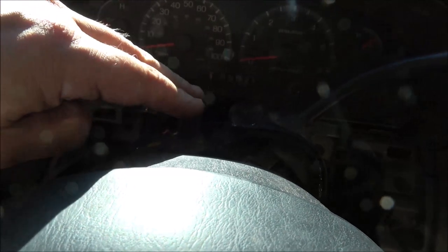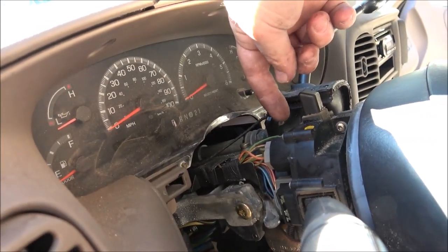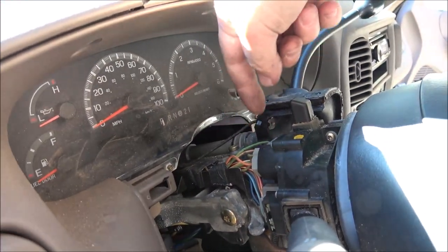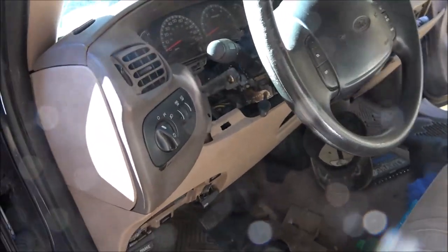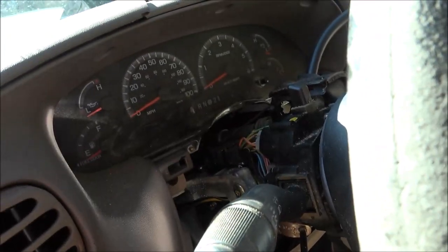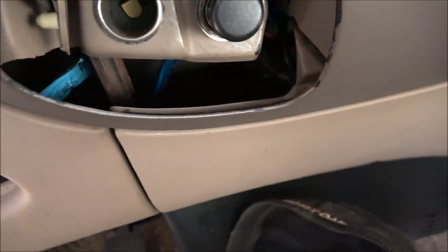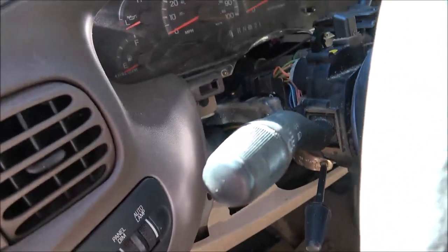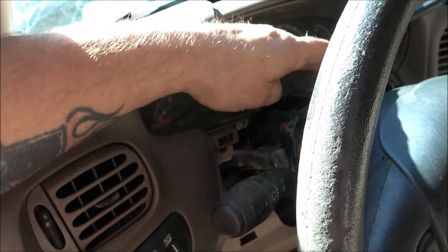The only thing I can figure is it's not making a good connection up inside here. I've wiggled them and no matter what I do - put it up or down - it doesn't make any difference. There is power to that red and white wire right there, and there's power for the windshield washers and wipers - that all works. But if I jump any of those wires, nothing happens in the back and nothing happens up front.